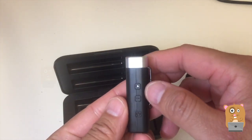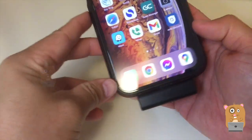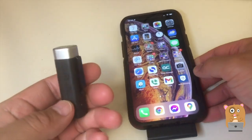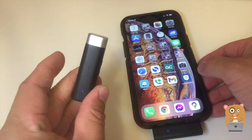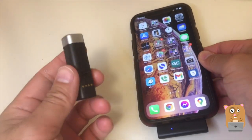Here's the lav mic. There's a power plus and minus. Here's my iPhone 12 Pro Max with the case, and with the case I'm still able to plug this in. Once I plugged it in, the LED light starts blinking. Press the power button for about two seconds, and now we have a solid LED light on both the receiver and transmitter.